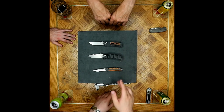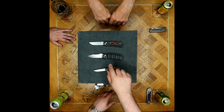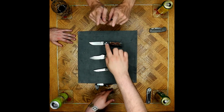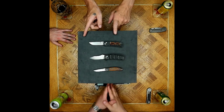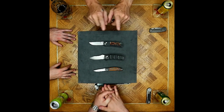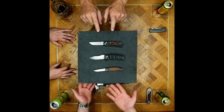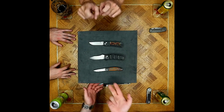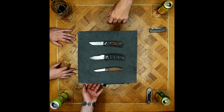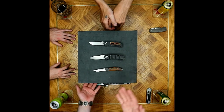We are seeing a progression — the Shori and the Megumi are both S30V. We're seeing a jump to M390 for the Nakamura collaboration, then it's 20CV. Do you think that is a progression based on Nakamura's choices or based on what's current and prevalent in the market? M390, 20CV, and CTS-204P are becoming more popular because they are such newer things on the market compared to S30V and S90V.